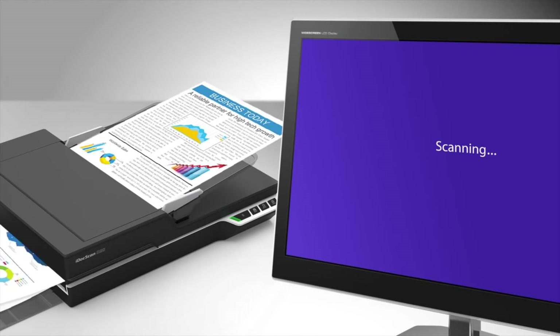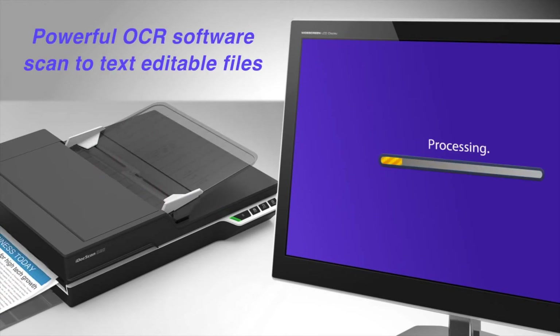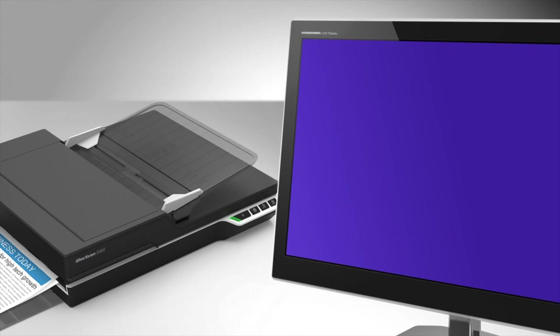The iDoc Scan T20 is bundled with a powerful suite of OCR scanning software which can easily convert scanned documents to searchable PDF, editable Word, Excel, text, and HTML files.